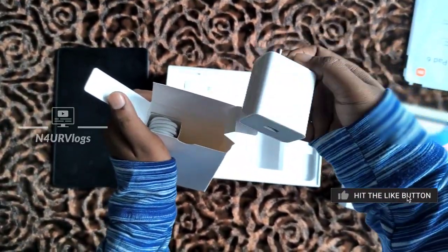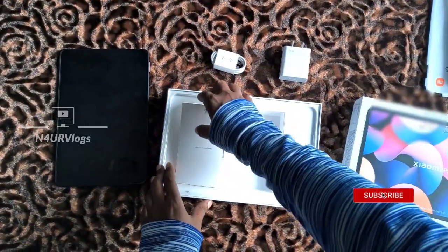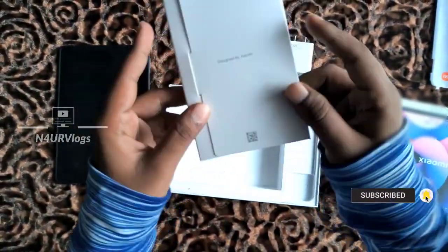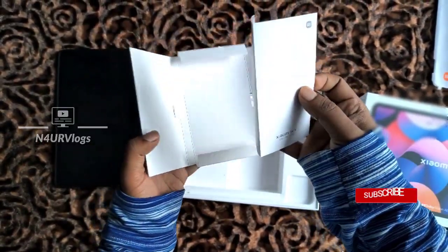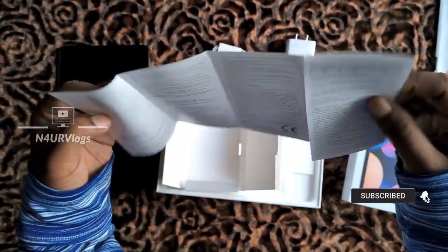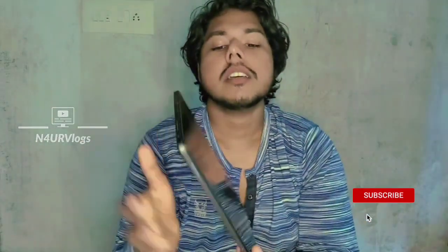In the box there is a charger and a user manual. This is the Xiaomi Pad 6 — it is a tablet with a fully metallic body. The weight is listed in the box and the body and back side are fully metallic.